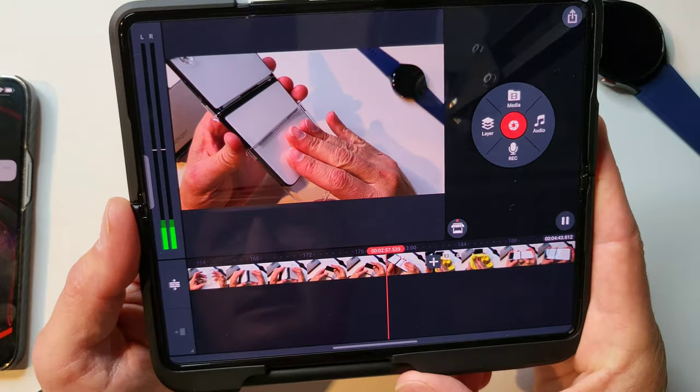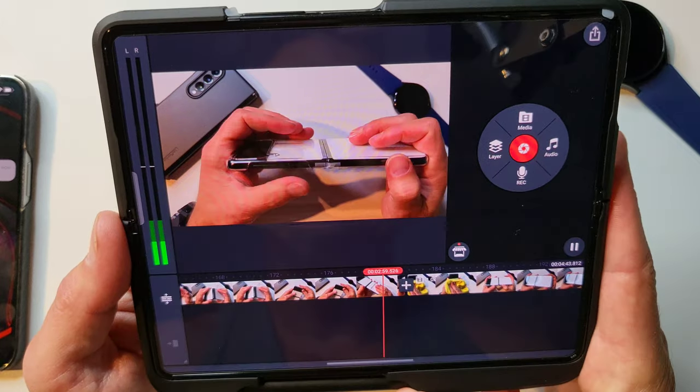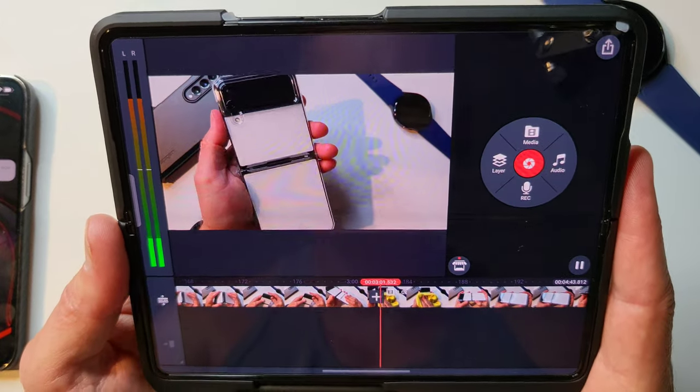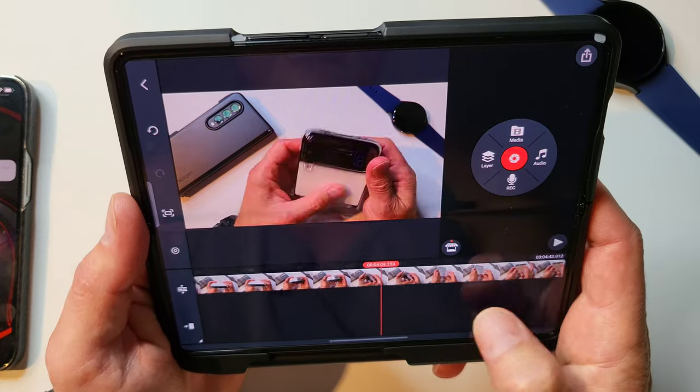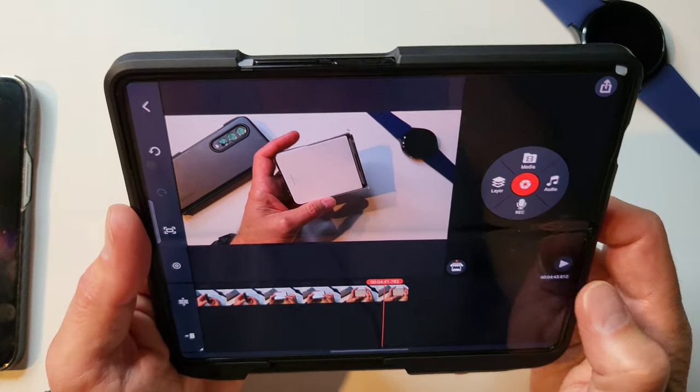Let's play it back. Looks a little bit better. Takes it right out, no problem. That's really the only editing I need to do.